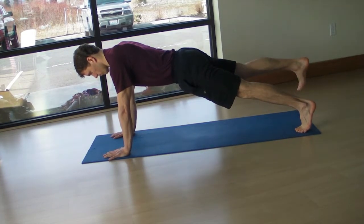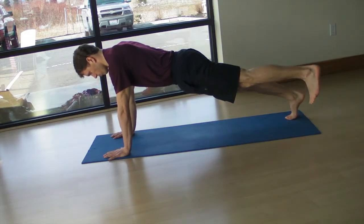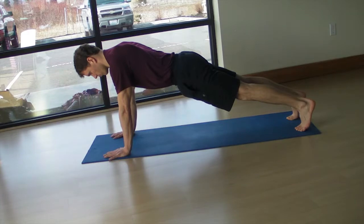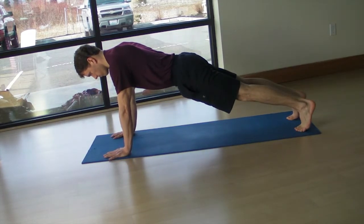Stay strong and long through your entire spine, through your shoulders, gluteal muscles, and thighs as you lift the foot off the floor. Imagine creating the longest possible line from the bottom of your heels to the top of your head, and maintain a relaxed diaphragmatic breathing pattern as you hold this position.